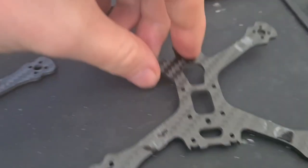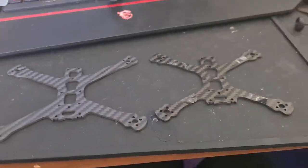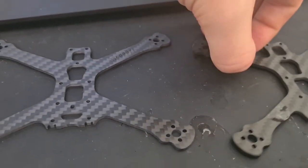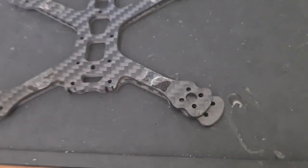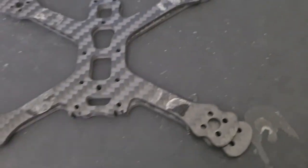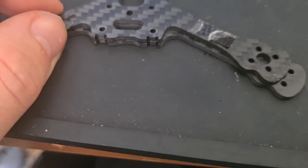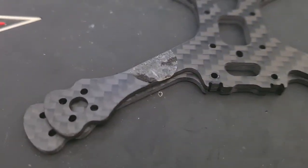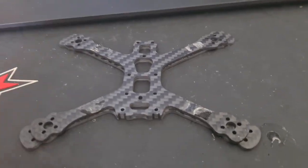We have a two-and-a-half inch frame which came off the quad and a three-inch frame. Other than the size difference, you can notice that the arms are thicker on the three-inch frame to add extra strength for that extra length. You can see there's a large amount of extra material on the arm on both sides to add strength. So how does that affect the weight of the frame?